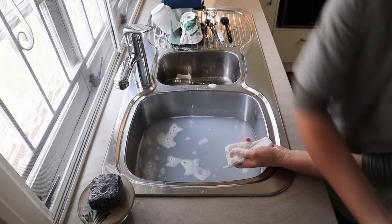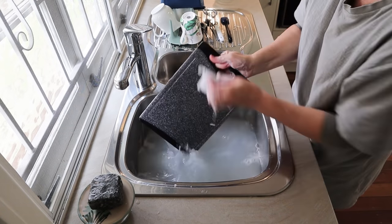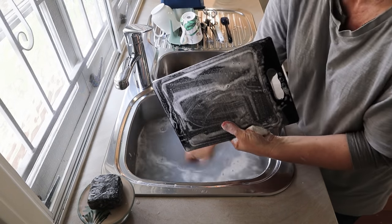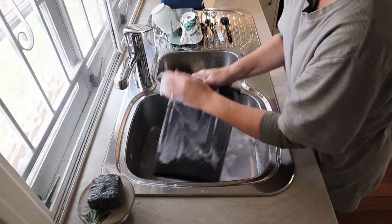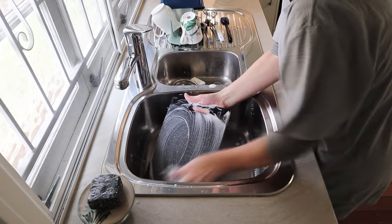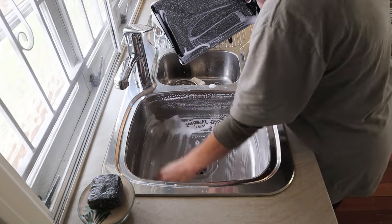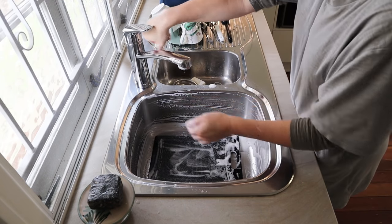Obviously the laundry soap has got an amazing lather — such good stuff. You can just put the soap directly on things. If you've got something that's really greasy, just do it like that, or if you're washing up pots or pans or something that needs a bit of extra cleaning power. I also like to just wash my sink out with this stuff as well.